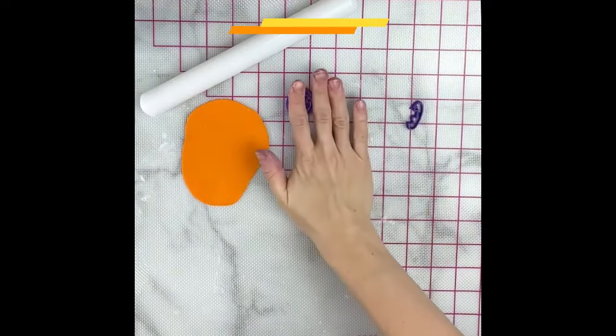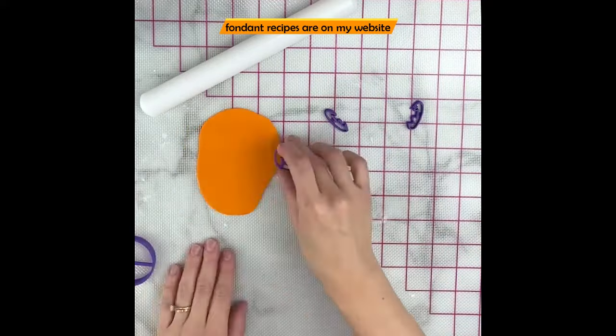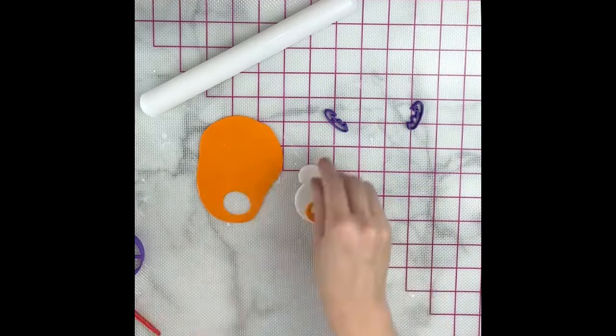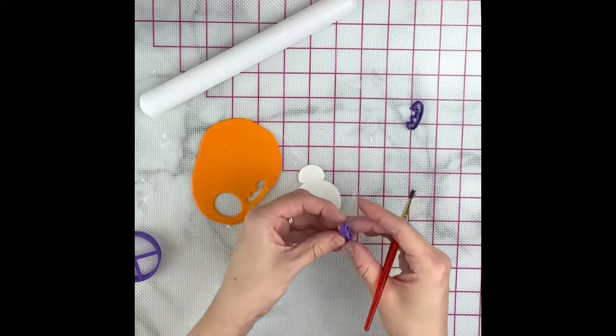You can find my easy marshmallow fondant recipe on my channel and my website. I've rolled out some white and I've colored some orange and rolled that out as well. I'm using the BB-8 fondant cutter set from my shop, Custom Cutters and Embossers. I'll link that in the description so you can find it if needed.